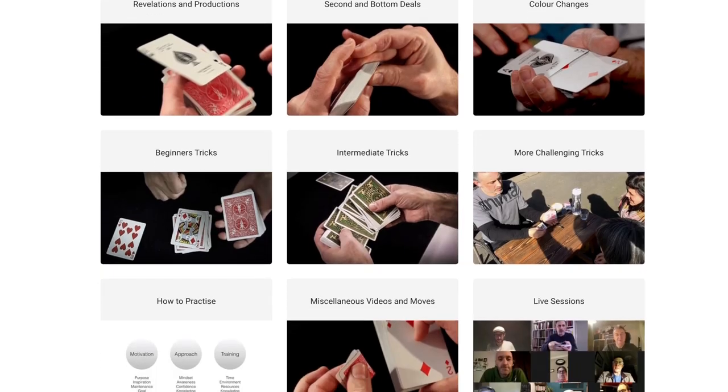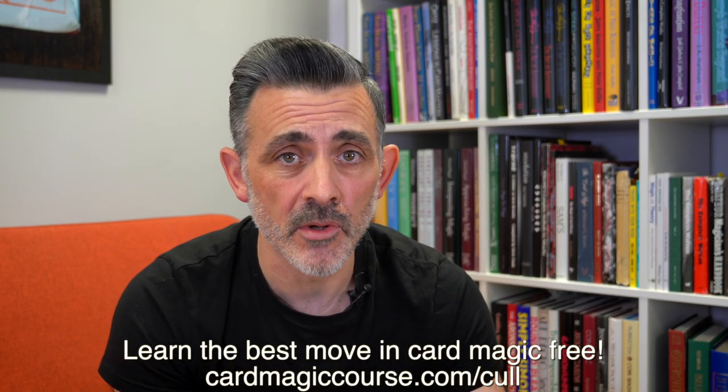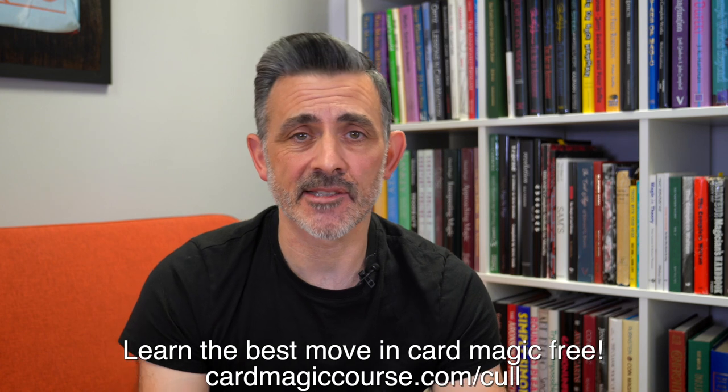Before I do this review, I'd like you to check out my online card magic course. By the time you watch this, it'll be all manner of magic — it's changing from a card magic course to something else — but click the link below. Over 500 videos so far, there's going to be loads more. It's a huge resource, live sessions every week, everything uploaded to the course and nearly all of it is downloadable, and you can cancel any time. You haven't got to sign up for a year or anything like that.